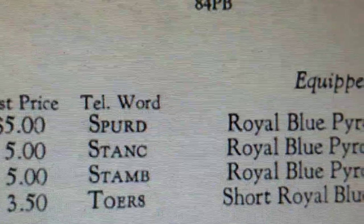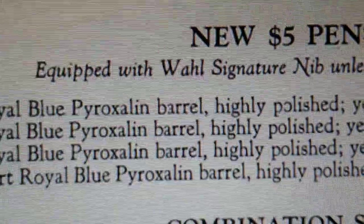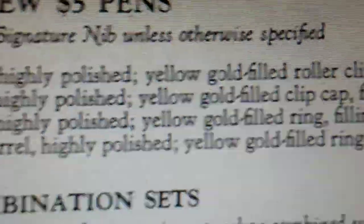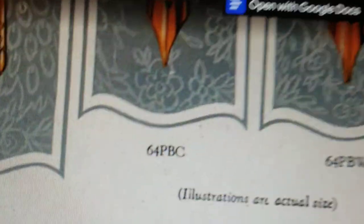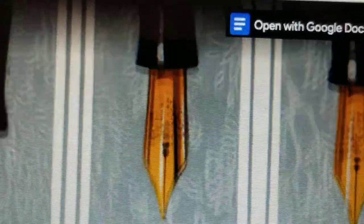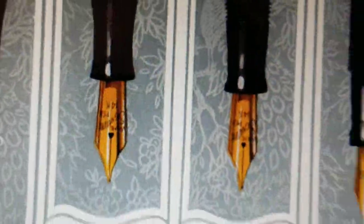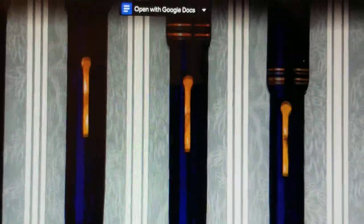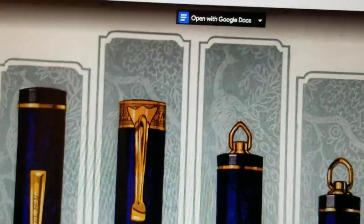The telephone word was STANC. Royal blue pyroxyl barrel, highly polished yellow gold-filled clip, cap, filling lever, and bands, number four nib. It appeared to have a signature nib — that's kind of what it looks like. It's supposed to be a number four, though I'm not sure if it's the right nib relative to what's here in this catalog.